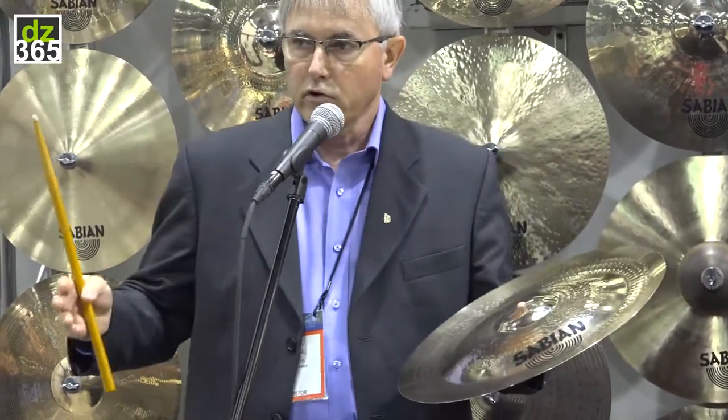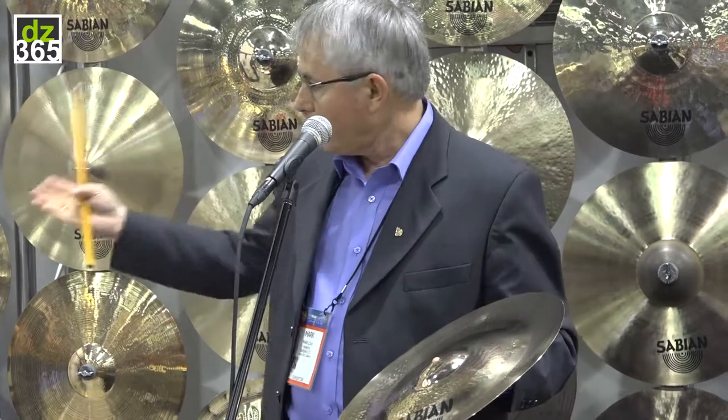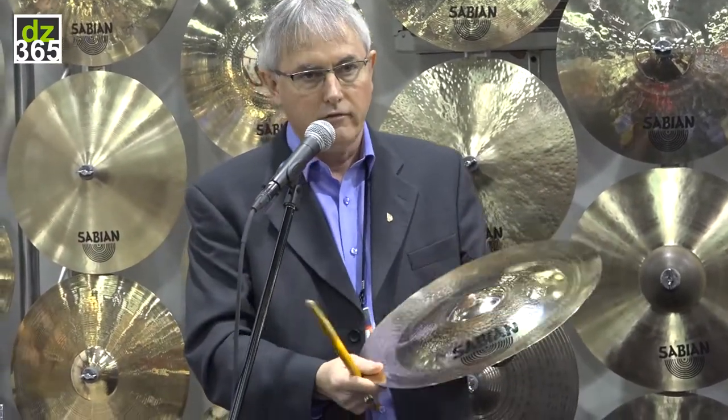With the XSR we've used what we call trickle-down technology, where we've taken things we've learned over the years with the Evolutions, the Explosions, and some of our more popular series, and found a way to make these more affordable so we can pass that savings on to the consumer. So the 16 inch XSR China — typically these are made to be mounted as a stack, but they're also great individually, so I'll play them individually first.